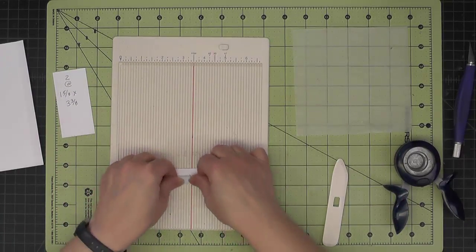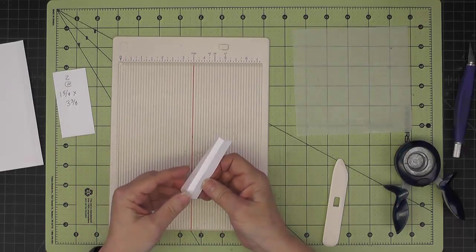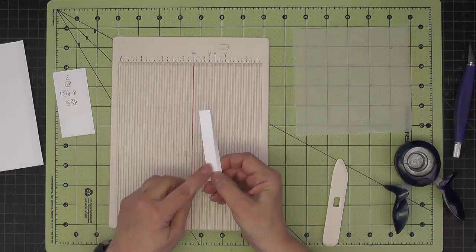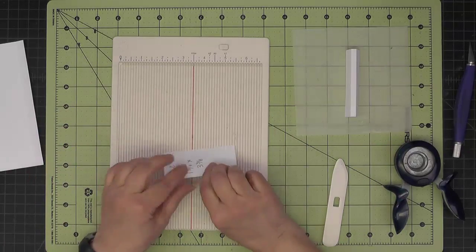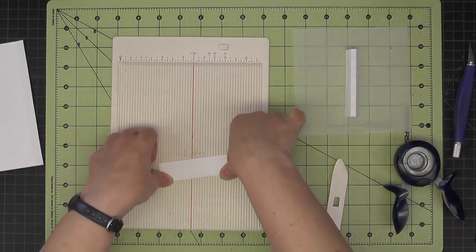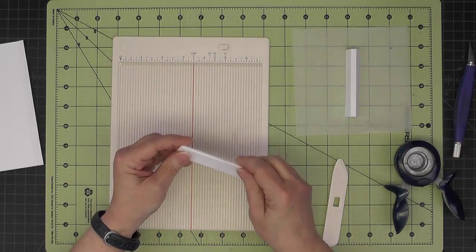These are the hinges that put the pages together, so we'll crease on the scores and then add score tape on either side. The same thing on the two that are larger — with the narrower channel, we'll again crease on those scores and put score tape on either side of that one-eighth inch channel.